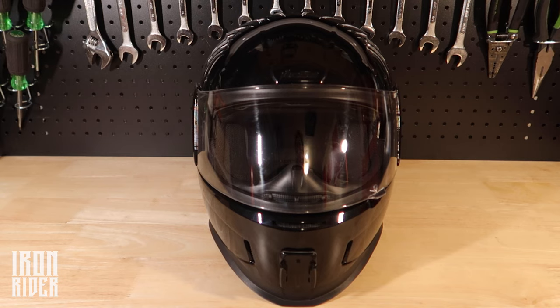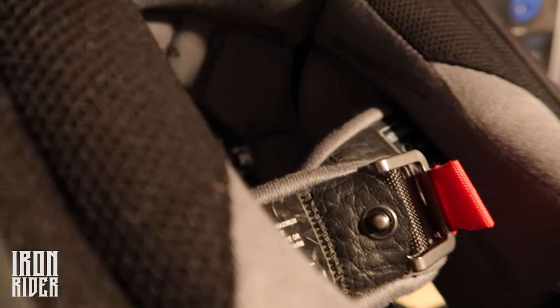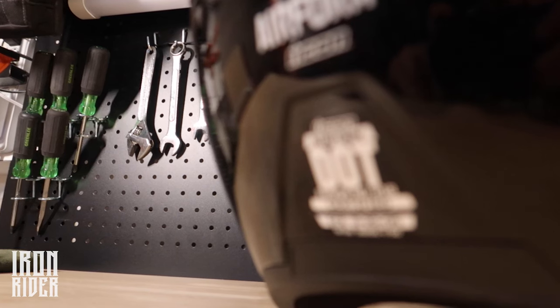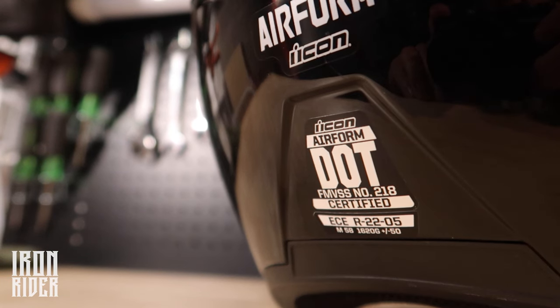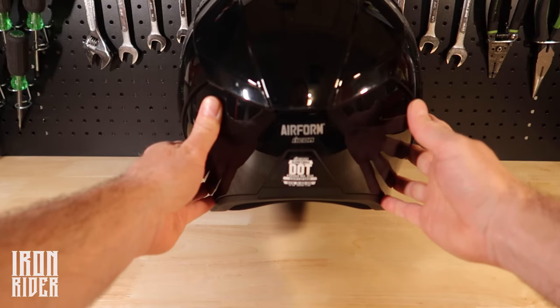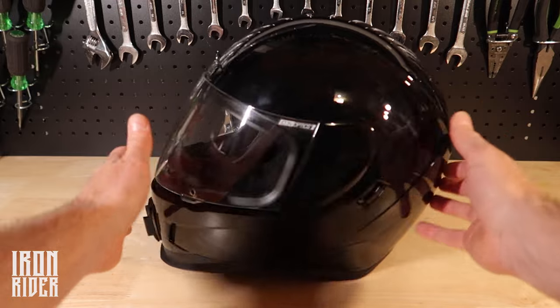The second reason I got this: safety. As mentioned before, I came from the half helmet, a little brain bucket, and it literally offered no safety at all, realistically. So anything was an upgrade. But this thing has a DOT rating, also an ECE R2205 rating for safety, which is light years ahead of what I was currently wearing.